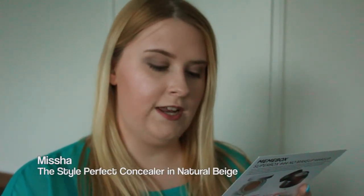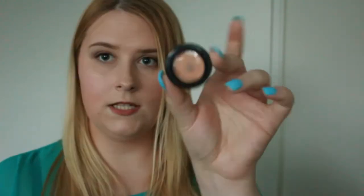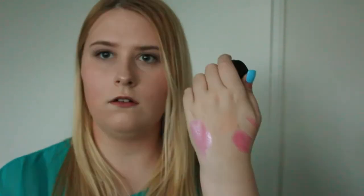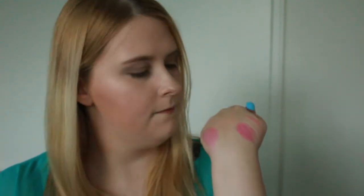Last but not least, we have something by a brand I just recently featured in my haul video — it's Missha, The Style Perfect Concealer in Natural Beige. It retails for $4. This is the color — it might be a little too dark for me. It's creamy. I'll make it work!